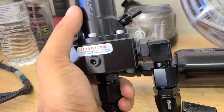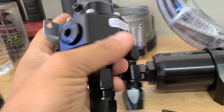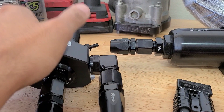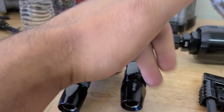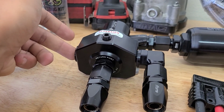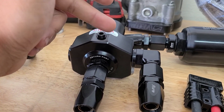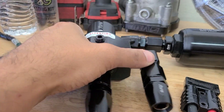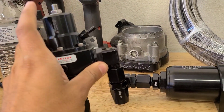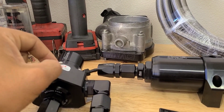Last but not least is the regulator. This thing is absolutely beefy and massive compared to my old one. This is going to be a return style fuel system — fuel is going to come in, this is going to regulate it, go out to the fuel rails, and whatever's extra is going to be returned back to the fuel tank. You've got your vacuum port in there. I do need to get a gauge for it — I just realized I forgot to get a gauge. But that's an easy fix.